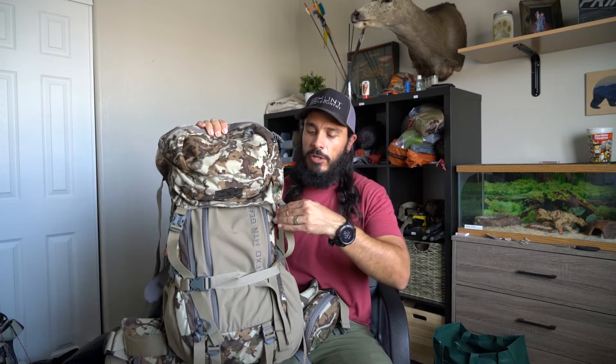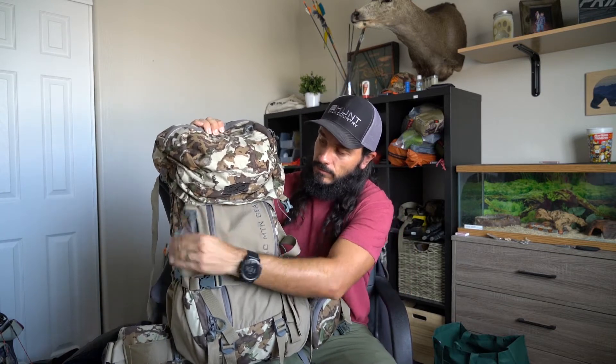First, you're going to take the lid off and flip that back. Now, in the past you've had to detach the load lifters in order to take the bag off of the frame. If you watched my previous video, I actually did that — I just wasn't familiar with this new system yet. But they made it even easier. You do not have to detach the load lifters to take the bag off the frame.